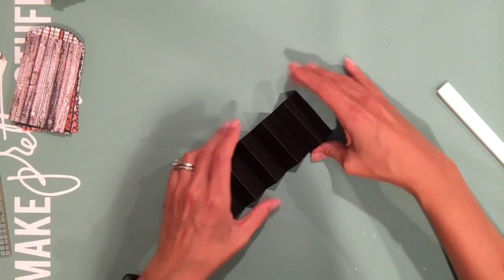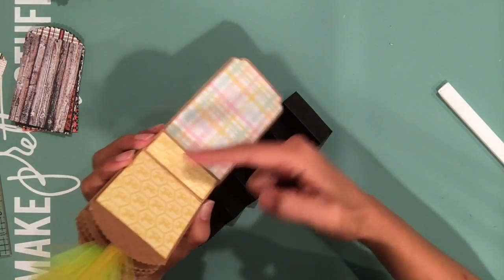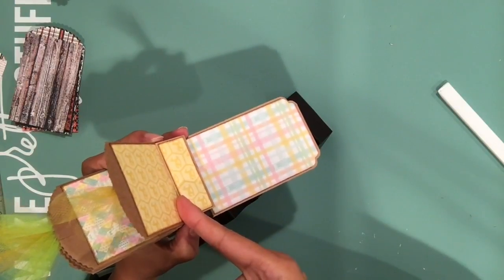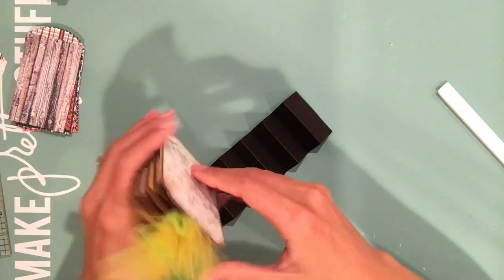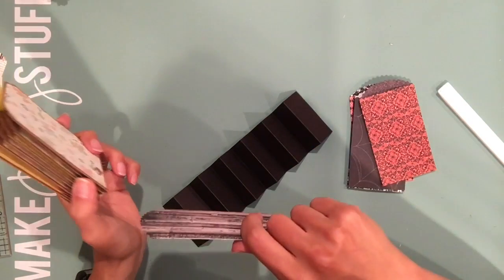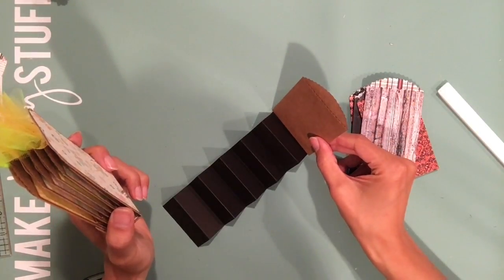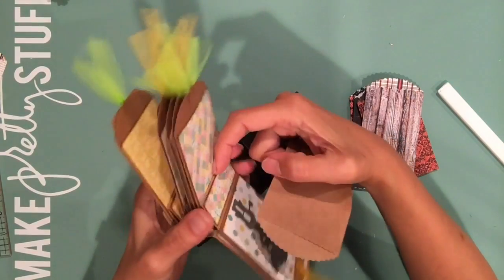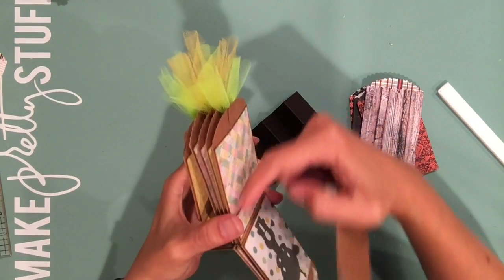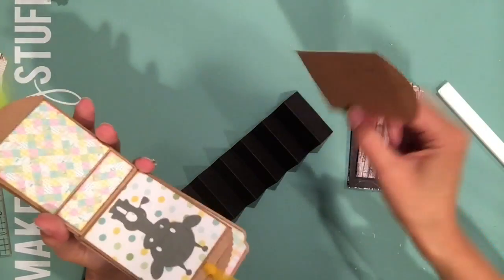The next step is adhering your pages to the binding. If you look at the one that's already made, I want to keep this little flap open, so I'm going to start adhering the pages on the second fold — leave this one alone and start on the second fold, then keep adhering them every other fold. Here's another tip though: I'm going to start adhering because I cut my pages out of the designer paper itself. Now, if you're using plain paper bags, you need to decorate these first before you adhere them, because you're not going to be able to get your paper all the way down once it's attached to the binding.